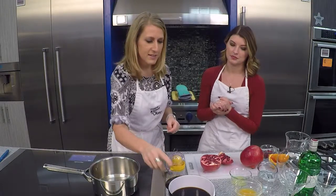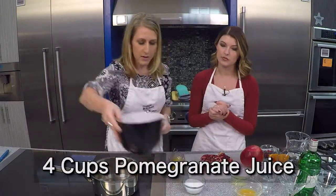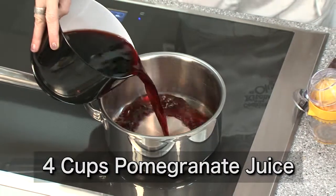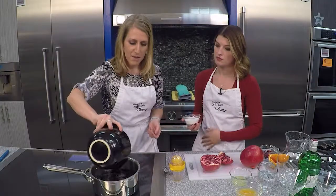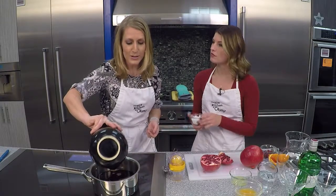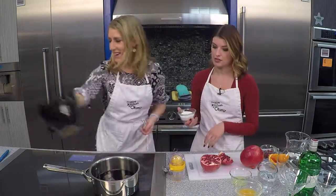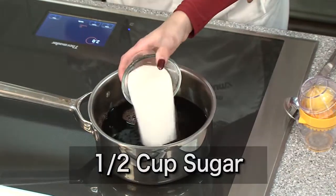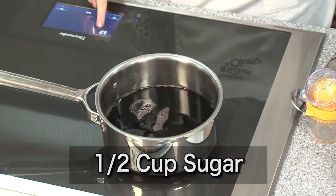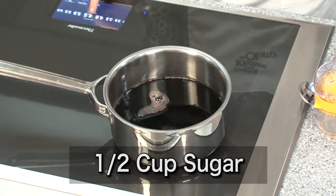So we're going to get started with four cups of pomegranate juice. This makes a big batch of syrup, but if you're going to simmer it down the way you've got to make this, it's worth making a big batch because it also tastes great in seltzer. So four cups. I've got a half cup of sugar there, and then we are going to put this over medium-high heat.